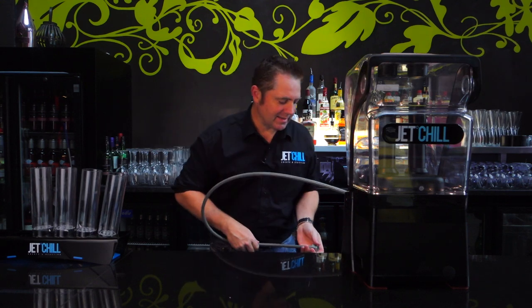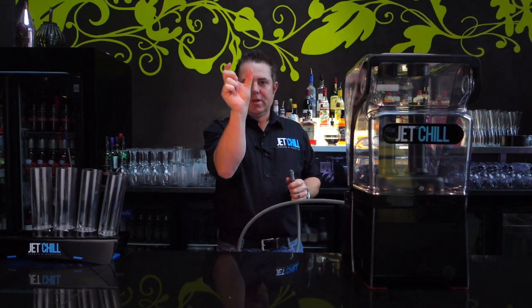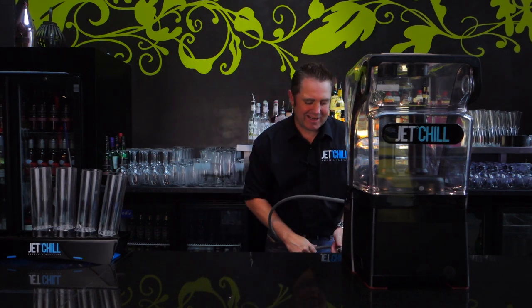Then you want to connect the gas lead to a liquid CO2 bottle. Just make sure it's got a little white stripe, or it says siphon tube or dip tube — that is the liquid CO2 bottle. So we're going to connect that up now.